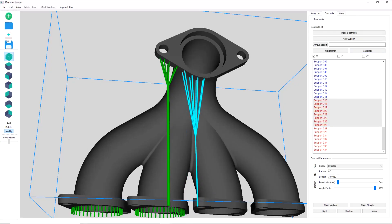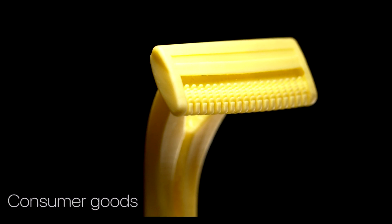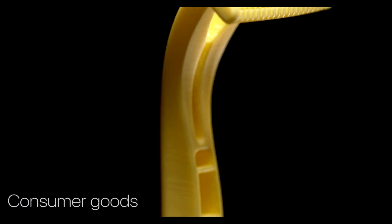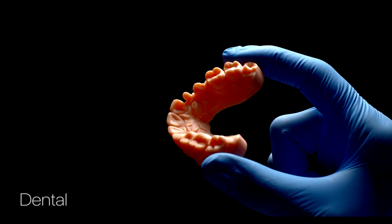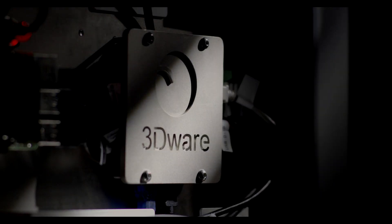The Zeta 3D printer can print a versatile range of products belonging to different industries. From helping envision design and testing product reliability to catering for specialised healthcare industries, the Zeta 3D can do it all.